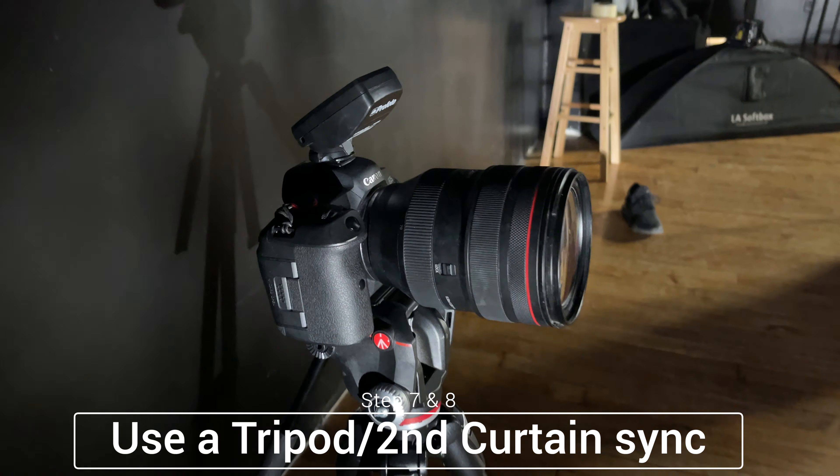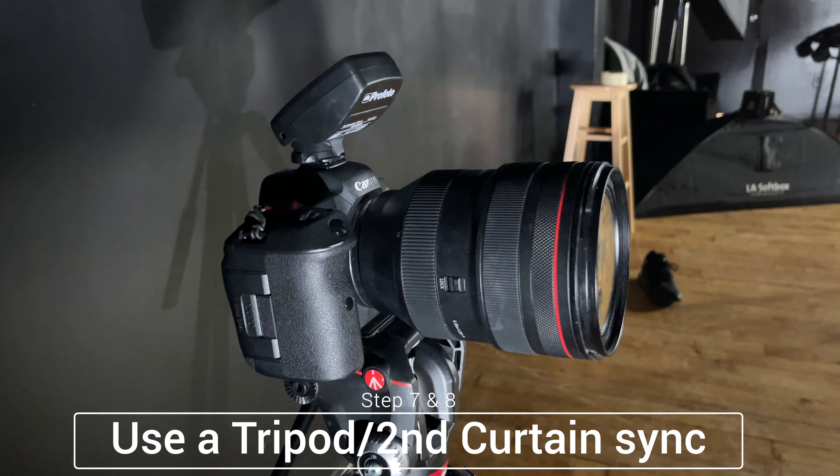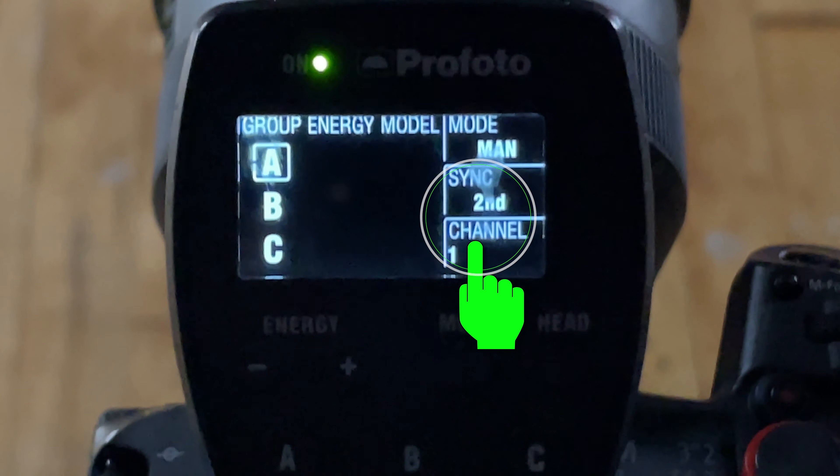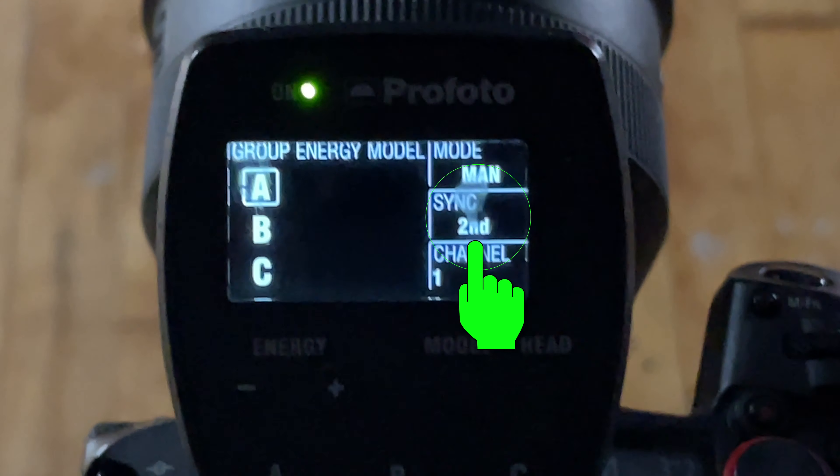Make sure you use a tripod and set your sync for the flash to second curtain sync — some companies call it rear curtain sync. Basically your shutter has two components, and when it opens the flash usually fires on the first part of that execution. What you want to do is set it to second curtain sync, which means the flash will fire right before the shutter closes.